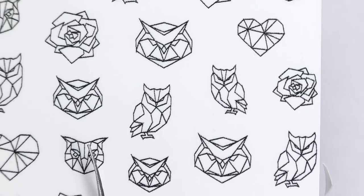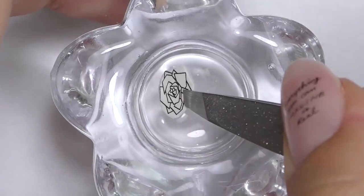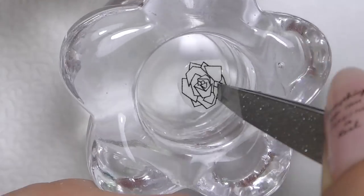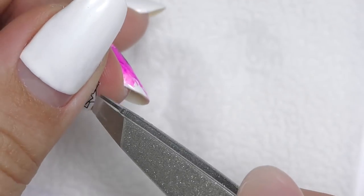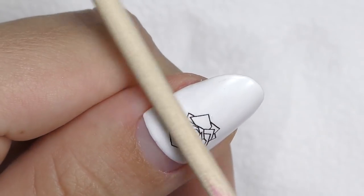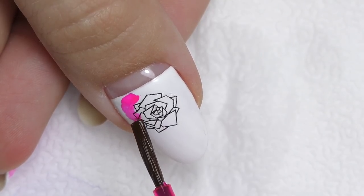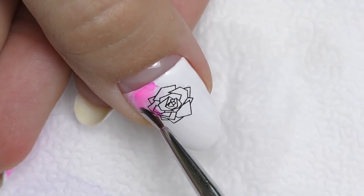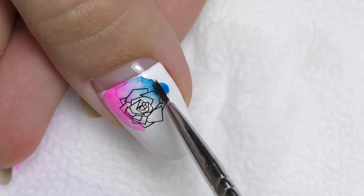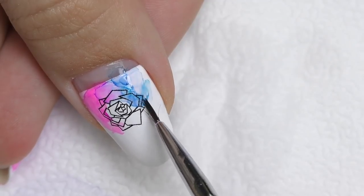Now I'll do a rose sticker. I have a confession — I don't like flowers on nails, but a geometric rose like this one I'm okay with. Pour it in water for 30 seconds, let dry, carefully separate the clear part from the paper, and apply it closer to the cuticle because I want to create more dripping paint here. Apply a few drops of pink and then water them down — it's okay if we go a little outside of the white background.